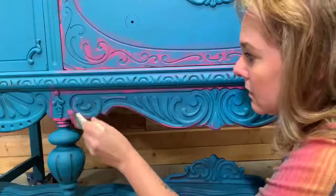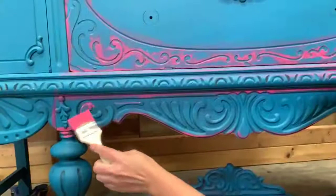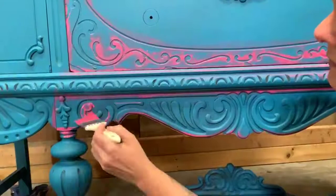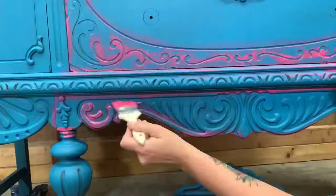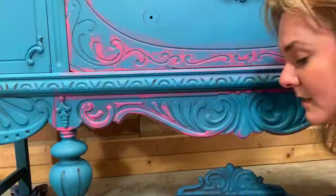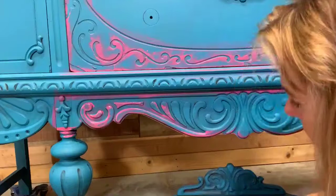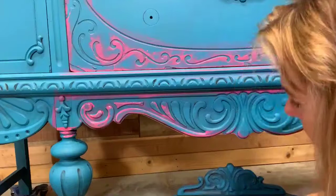I like to have a rhyme and a reason for where everything goes. I honestly did not pick a very easy buffet to work on, but it's all good — it's gonna work out and we will love it. The only reason I say that is because everything is very centered. I'm kind of making this design up as I go, so bear with me.